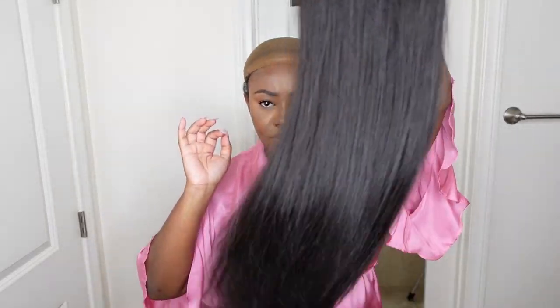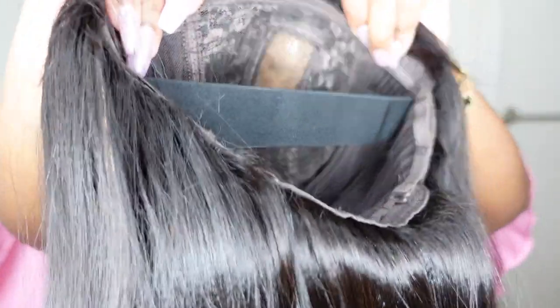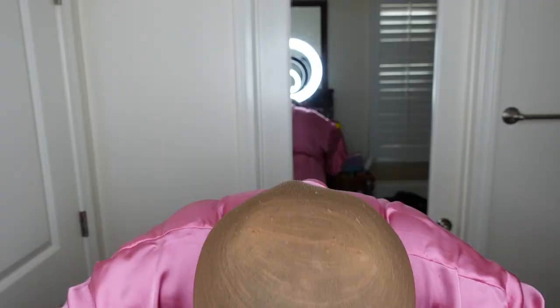Jumping right into it, this is what the wig looks like straight out of the box. This is the inside construction of the cap. They did include an elastic band which is going to help keep the wig secure. There is also lace — top tier, chef's kiss, perfect. It's a rectangular shape and it is HD Swiss lace, so it's going to look very, very natural.